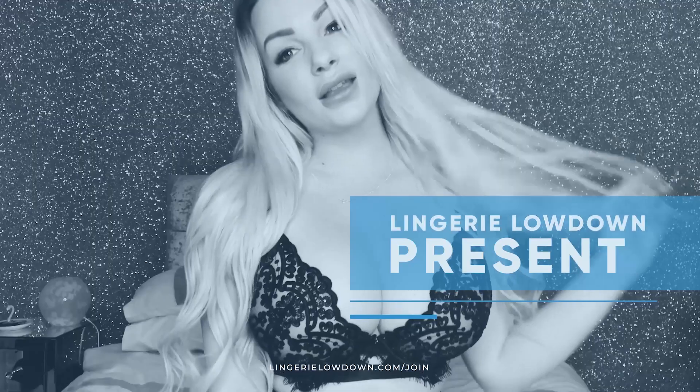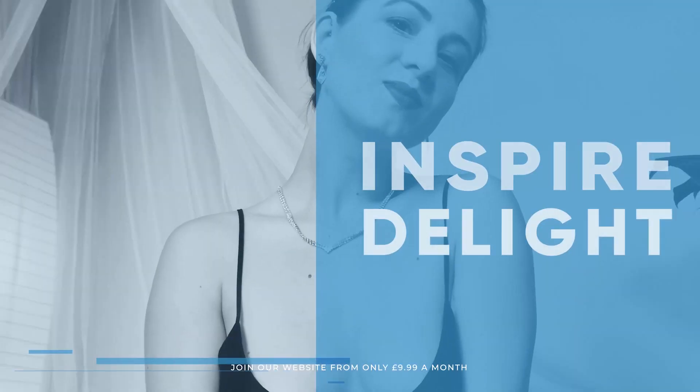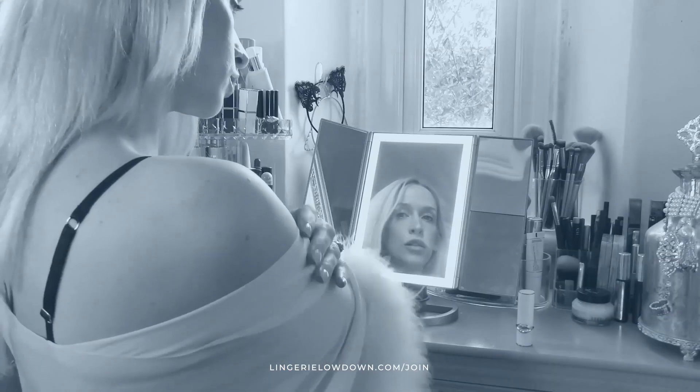Lingerie Lowdown is proud to present detailed, honest, and personal lingerie and hosiery reviews to inspire, delight, and inform.